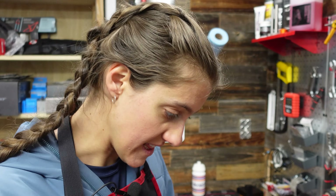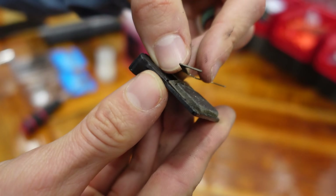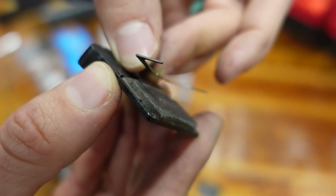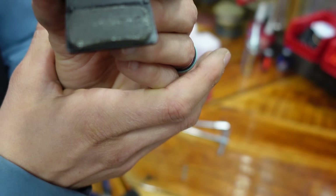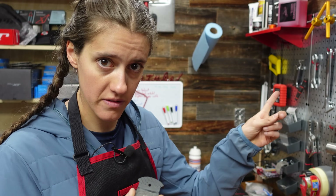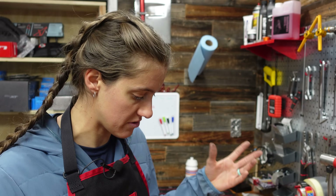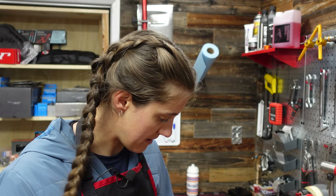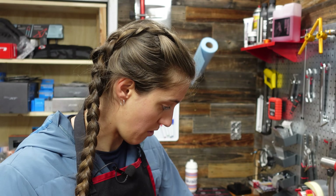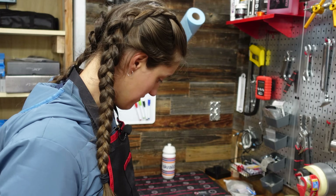If you pull out your pads and they look like this — there's plenty of pad left but they look like this — these are severely contaminated pads. What happened here is the caliper was leaking fluid. These are probably not salvageable. We have a video about how to save your brakes if they are slightly contaminated or just didn't get bedded in properly — you sand them down and re-bed them in. But these ones are done. You will also need to replace your brake pads if they look like this, because that means something's wrong with your brake.